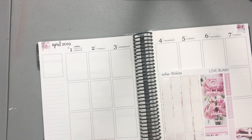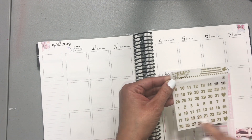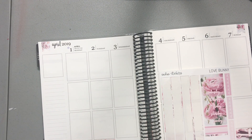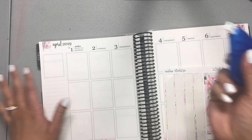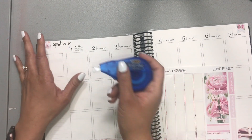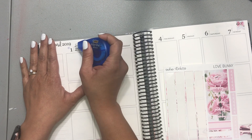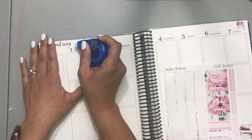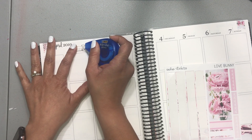I'm using these date dots from Rory Sweet Addiction — they're gold foiled — and I think it'll look pretty with the kit. To be honest, it's what I ordered and what I have, so that's what we're using. I'm just going to wipe this out here.